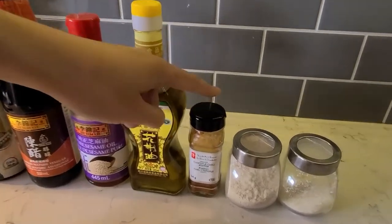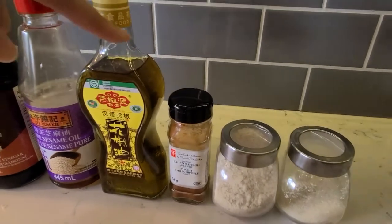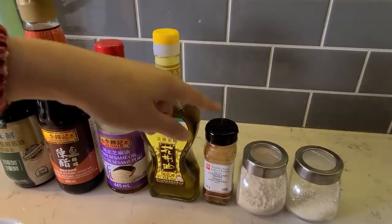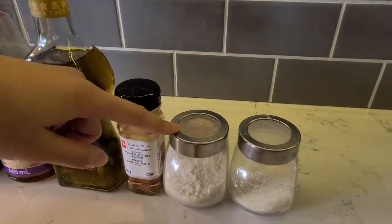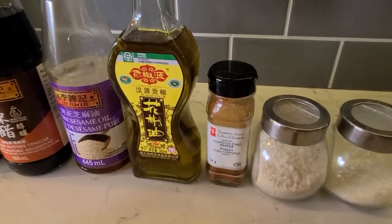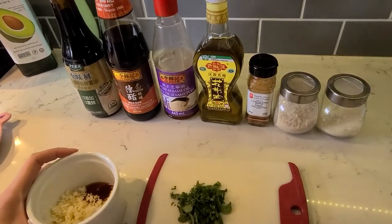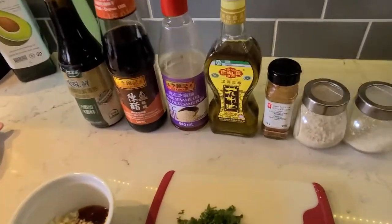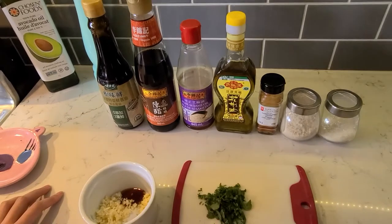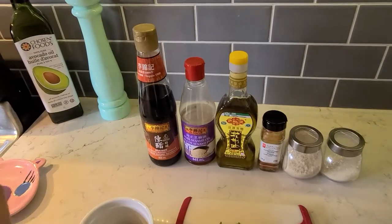Chipotle chili — because it's not very spicy — gives something. If you like spicy food, change that to just a hot pepper powder. You could use smoked paprika too; they taste similar. And a little bit of chicken powder — not too much, just for a little taste. And sugar — very important. The ratio is customized to what you like.